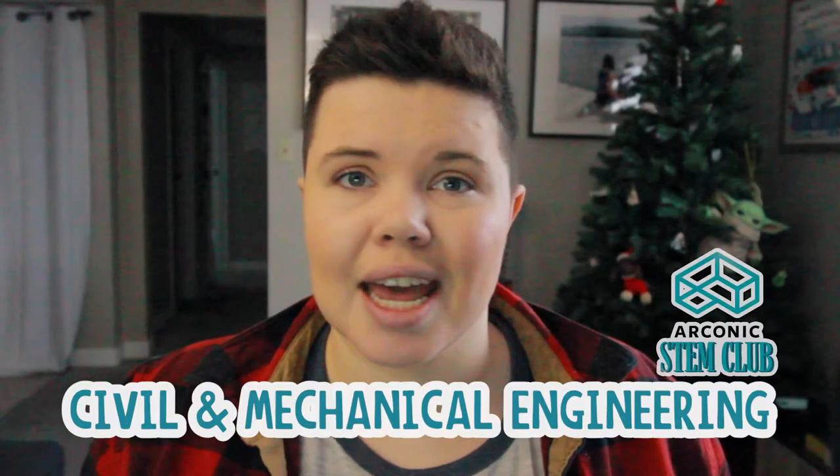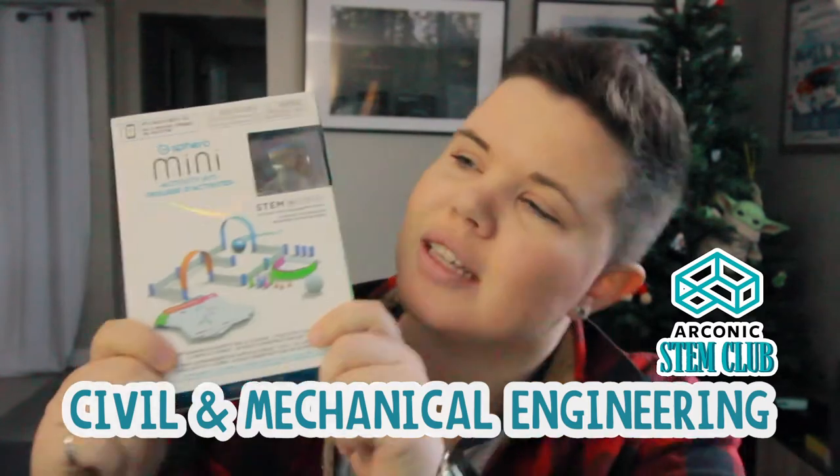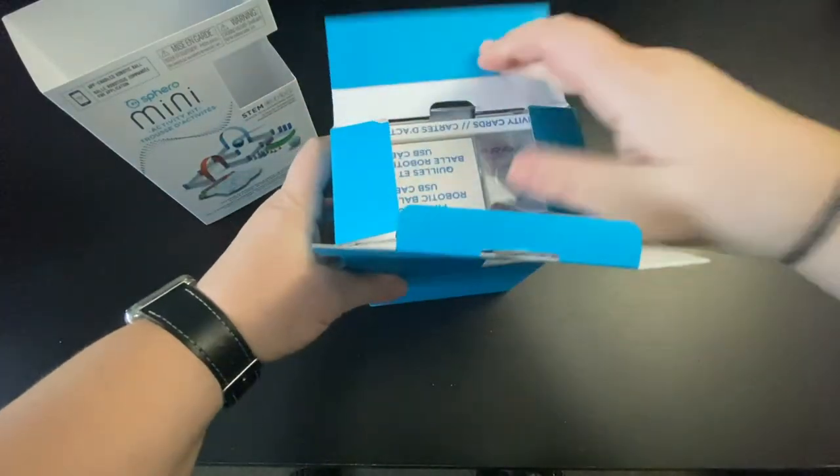So you've joined our civil and mechanical engineering topic and that means that you have your very own Sphero Mini, which is super exciting because this thing is awesome to play with. So let's go ahead and unbox everything.